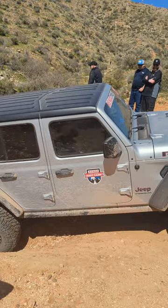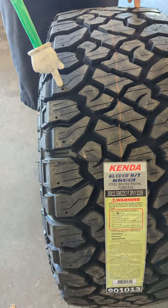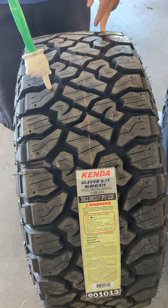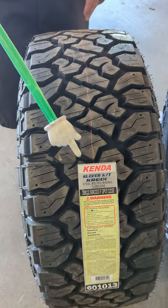This tire also happens to be studdable for aggressive snow conditions, so if you want to stud it for snow and ice you can do that as well. You can see it's got some siping in the tread blocks as well for snow, ice, and wet conditions. One disadvantage of this tire is that it's designed to be abused — it's not going to come with any sort of tread life warranty. It's not as quiet as a highway terrain tire, but it's not as loud as a mud terrain tire when we're talking about long road driving.